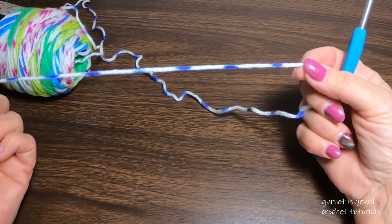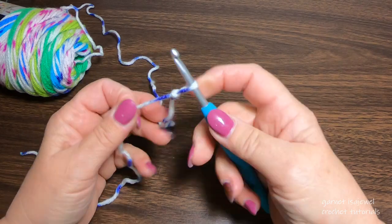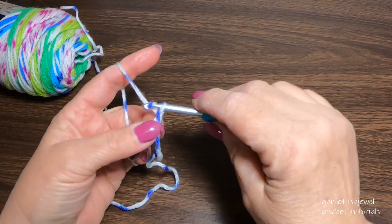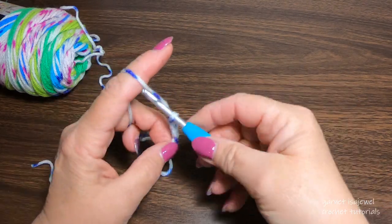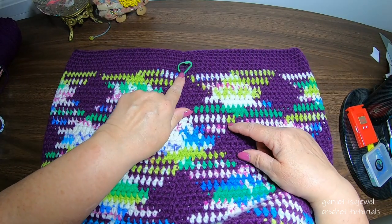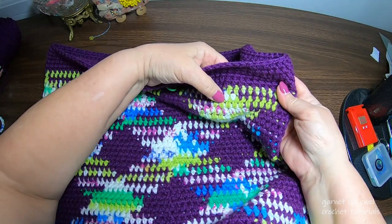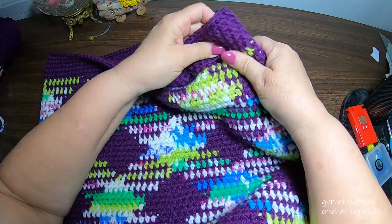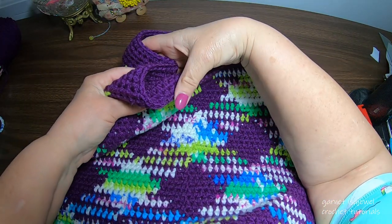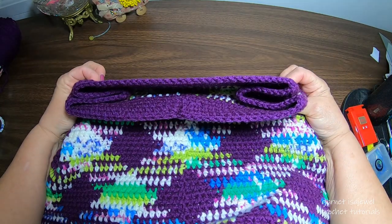To begin making the closure, leave a long tail of about eight inches, place your slip knot on the hook, and proceed to make your chain. I've completed a chain of 200 and left a long tail. Here we have our center back — fold on the top of one diamond and bring it in so it folds over to the other diamond on both sides.